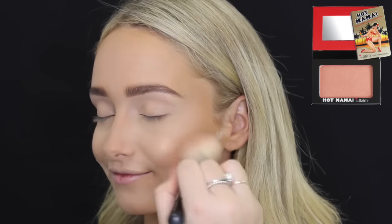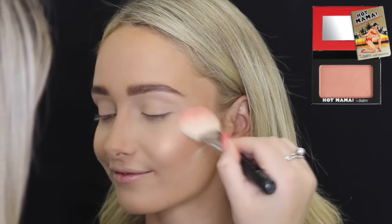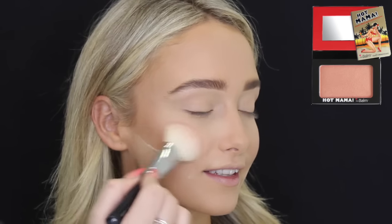Then for blush, I'm using the Balm Hot Mama. This is literally my favorite blush ever — it's super glowy and it looks beautiful on every single skin tone.